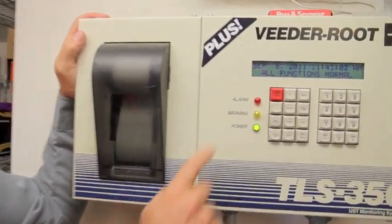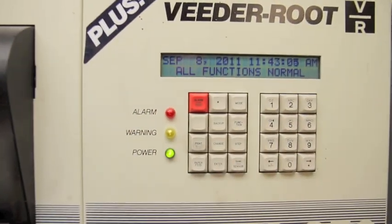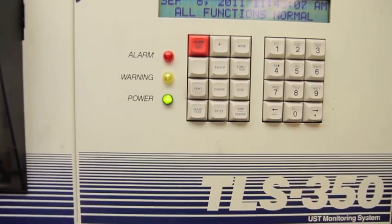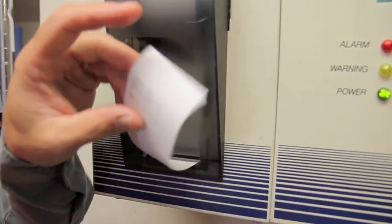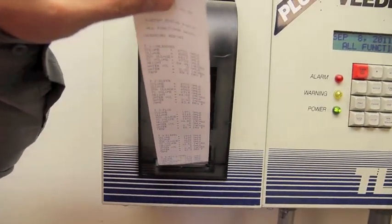We're at a tank monitor, the Veeder-Root TLS 350. It says all functions normal. I'm going to hit the print button. The print button, as you remember from a previous lesson, shows us how much fuel is in each tank.